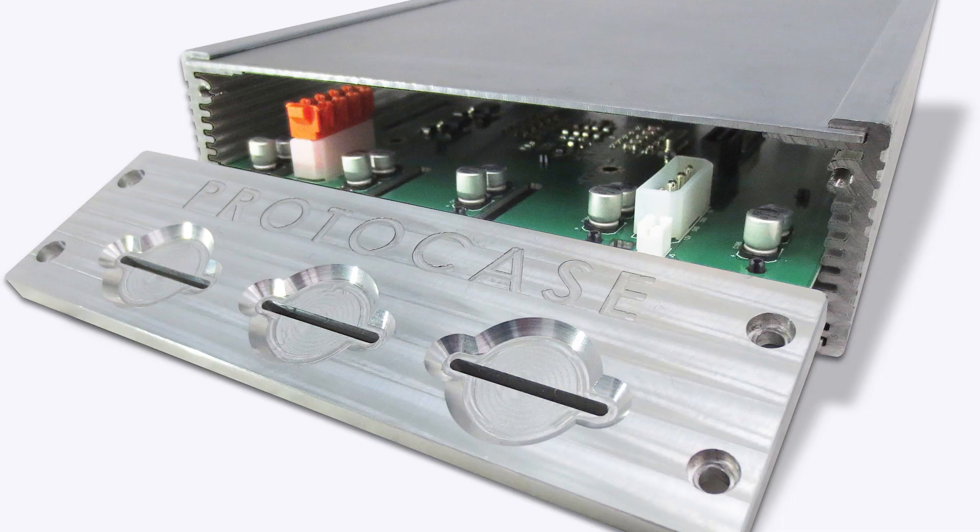To sum things up, hybrid enclosures are an awesome option for easily mounting printed circuit boards, especially if you require some extra durability or recessed pockets for mounting components on your front or rear panel.